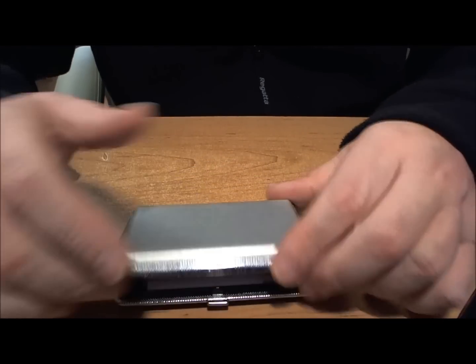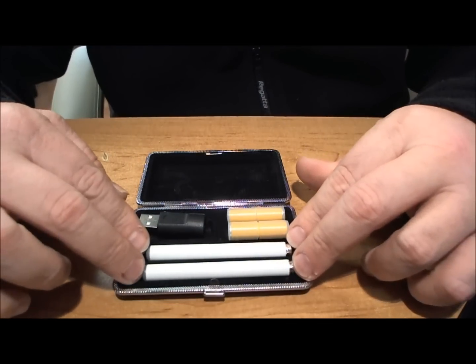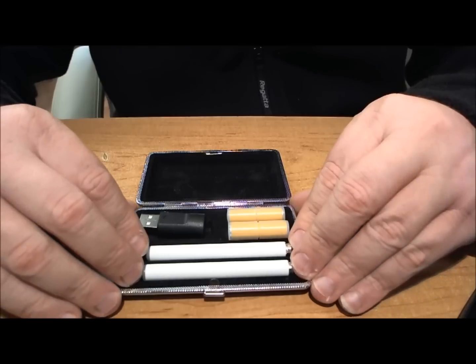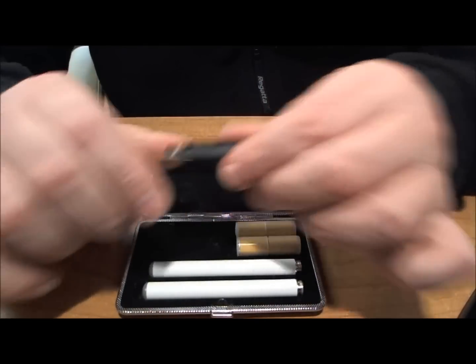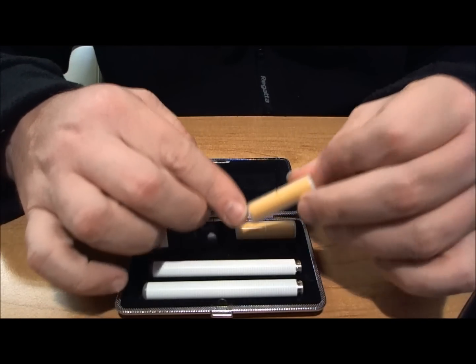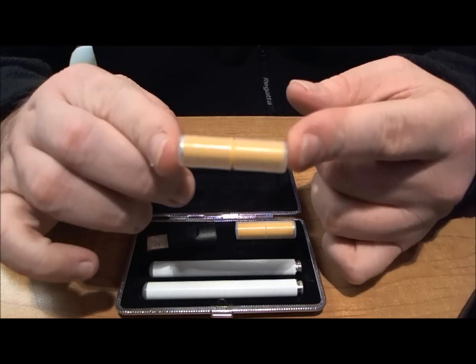And inside it you get two 280mAh batteries, so they're going to last a good while and you've got two of them. You get a wireless USB charger and you get, in the actual pack itself, two KR808D cartomizers.